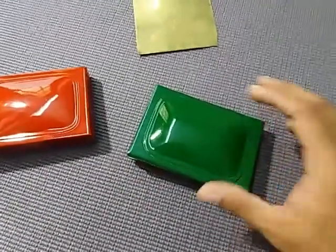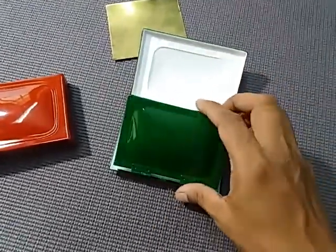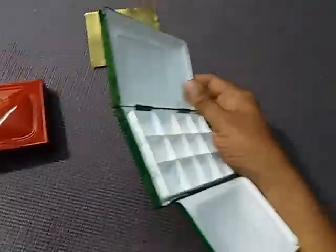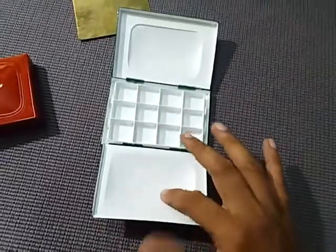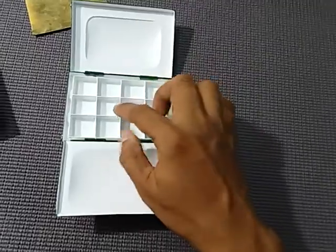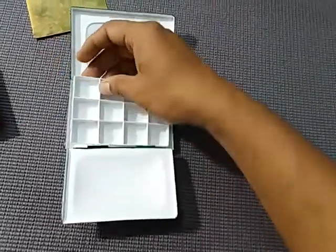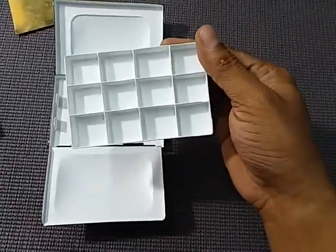So let's look at this green one. There are two flaps — one main lid and then another flap which can be used as a mixing area. So we have two mixing areas on this box, and this paint tray is removable where we can store 12 colors.